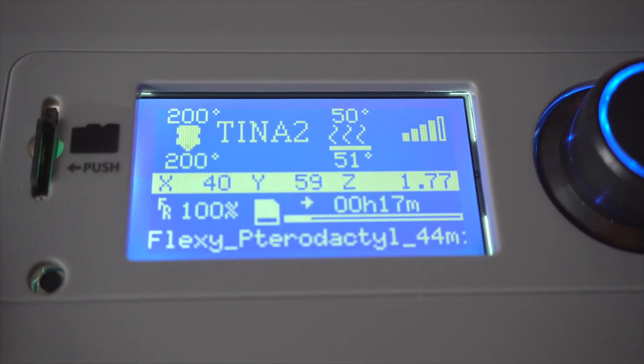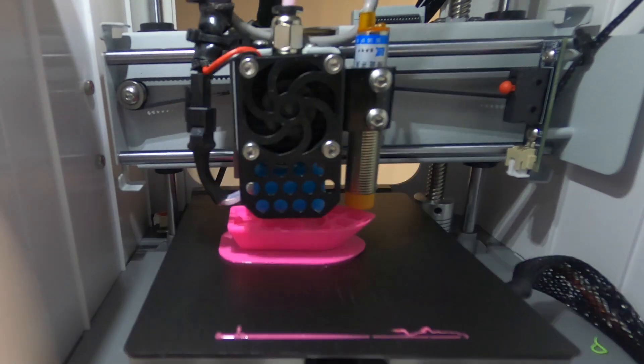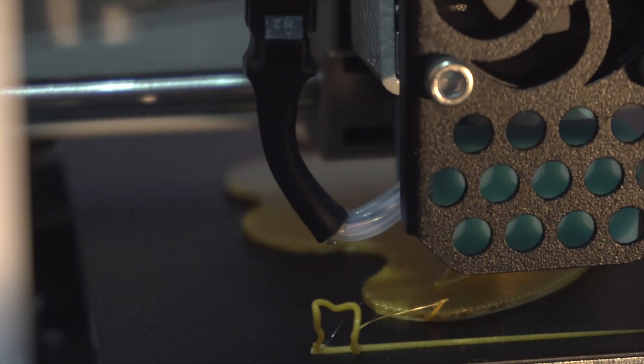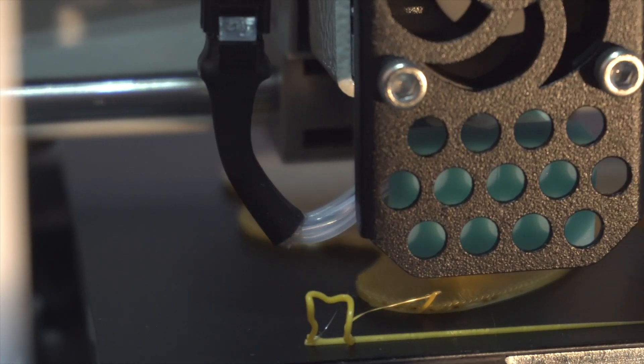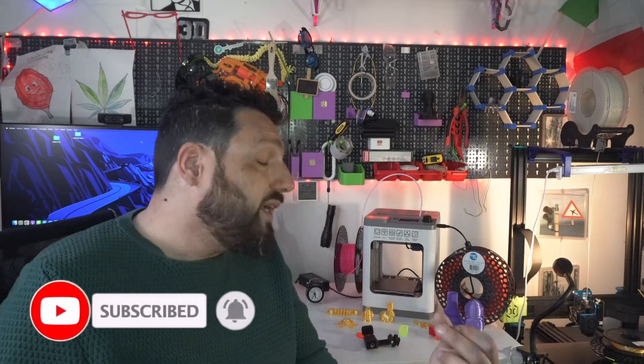I actually didn't know the bed heated up, so all my first prints I did with a raft. They came out perfectly — raft is always a game changer for adhesion. What I loved about this printer is there's no bad leveling. You could give this printer to my kids, who have a little bit of knowledge of 3D printing, and they could send the print, clean it off the plate, and print another one. It's very hard to screw things up — it's really easy and ready to go, totally a beginner 3D printer.